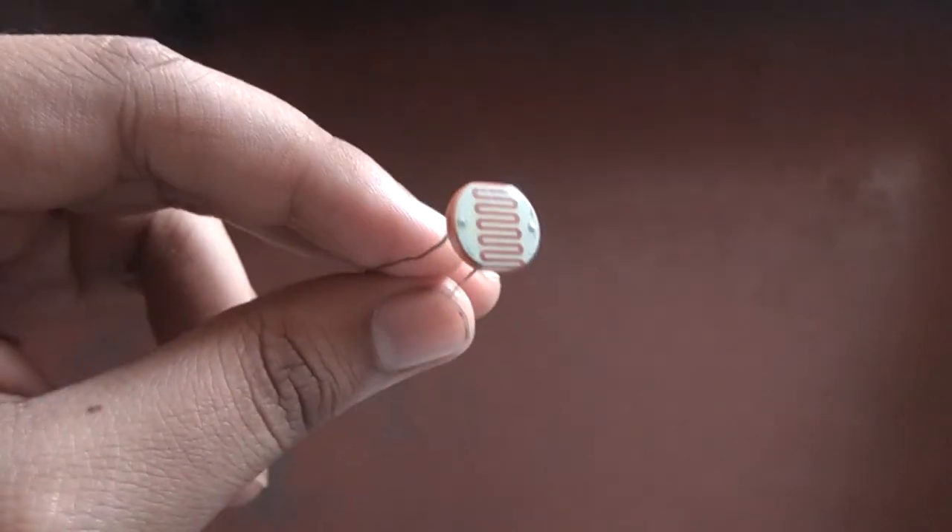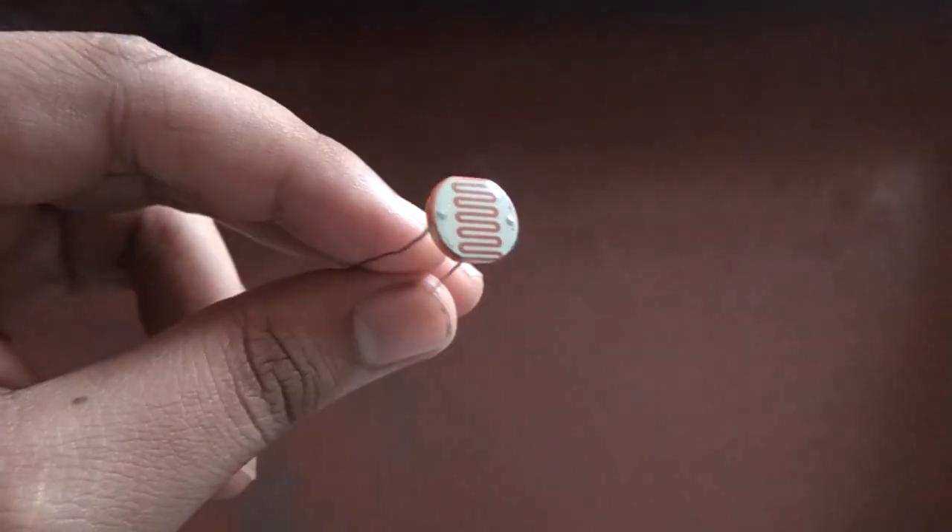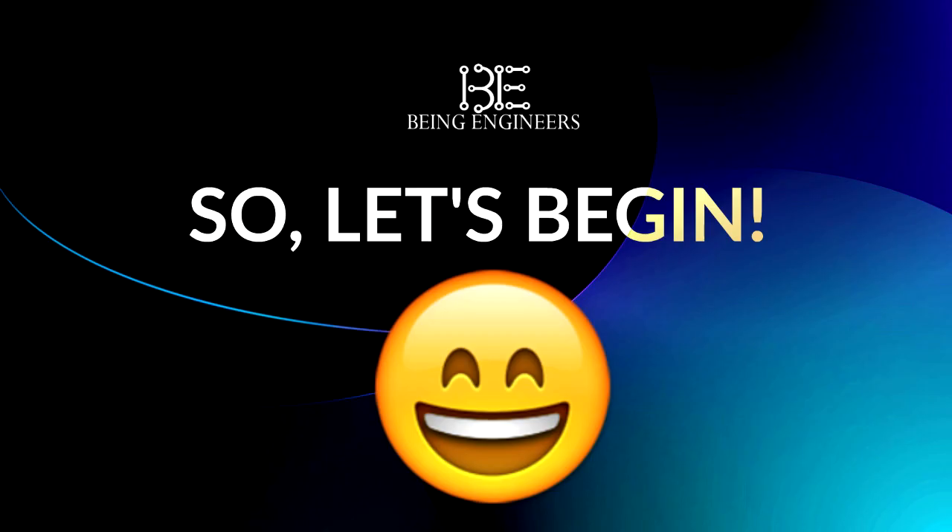So in this video, we will discuss about LDR, how it works, and a very basic circuit associated with it. So let's begin.